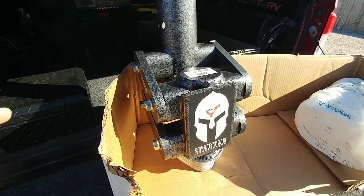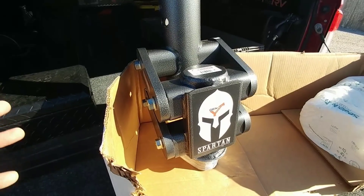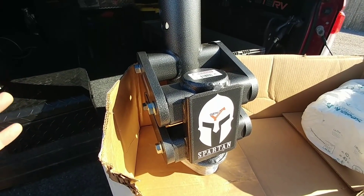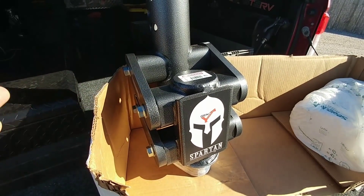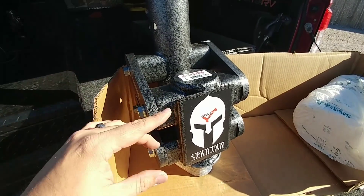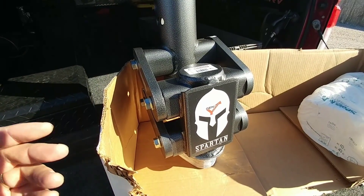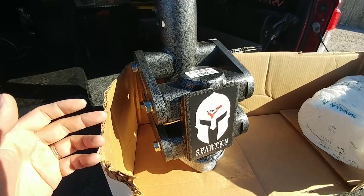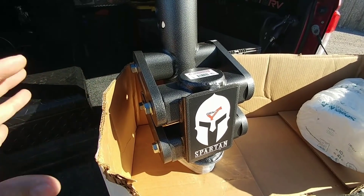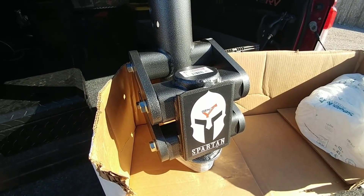The number one question people may ask is: is it approved by Lippert for use on their frames? Unfortunately, Lippert is not approving a lot of different hitches for use on their frames right now, mainly because they're doing some development of their own. There just aren't a lot of opportunities for new manufacturers to get their products approved on Lippert frames. This specific setup on a fifth wheel, if you get the pin box replacement, is very similar in a mounting design to your traditional pin box, so it doesn't create the same type of leverage and force — that moment arm — on the front portion of the frame of the fifth wheel.